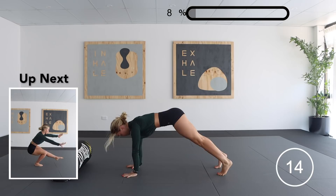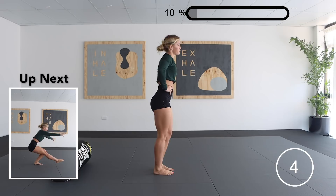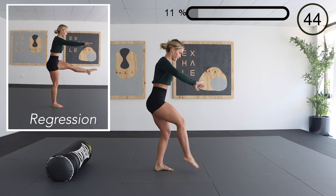Next up is a pistol squat. If you are unable to do these, the regression is to go as low as you possibly can before allowing your second leg to join your first leg, to help you up in a normal air squat coming back up to the starting position.